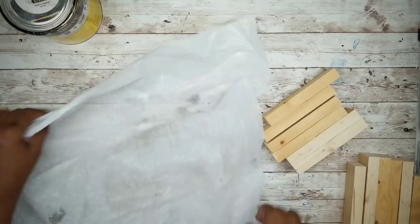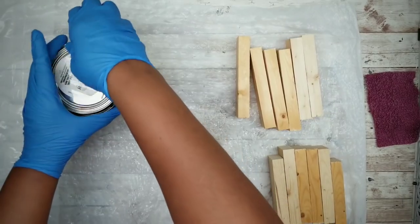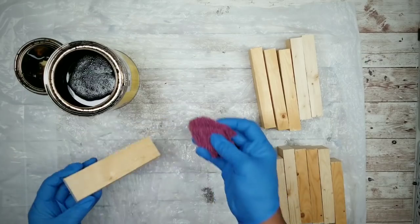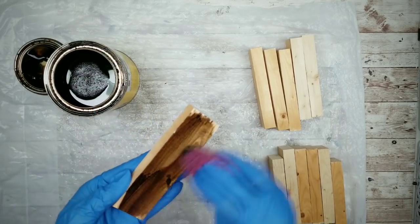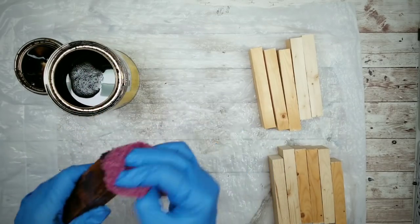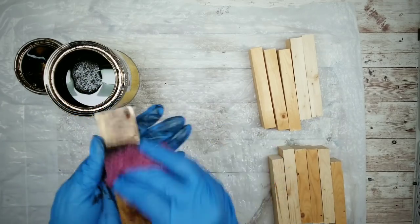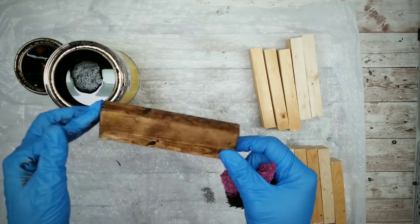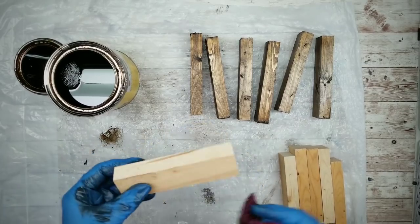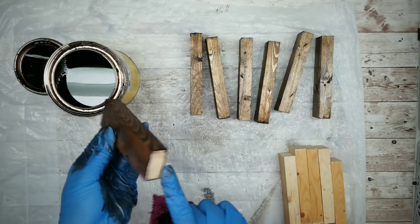Now we'll protect our work surface and prepare to stain our pieces. I'll be using my favorite Jacobian stain by Minwax, but you can use antiquing wax or diluted acrylic paint to achieve that stained look. For the larger pieces, we're going to stain the entire pieces including those ends. Then once those larger pieces are stained, we can stain the smaller pieces — there's no need to stain the ends on these since they won't be exposed in this project.